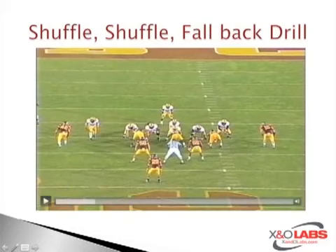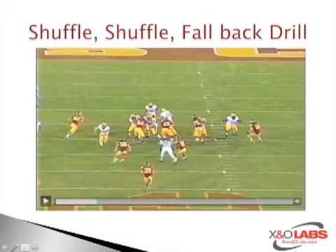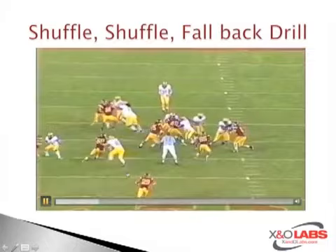The key is this linebacker right here — he's following his flow, stepping down inside, getting his tight flow or zone path flow out of a draw scheme. Good job of bunching up inside; the ball comes out over the top. This linebacker now falls back and is able to make the tackle outside the tackle box.